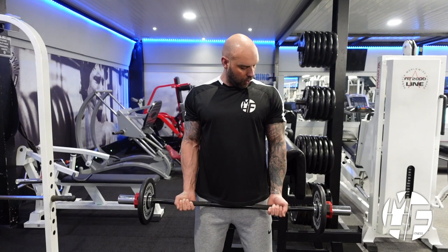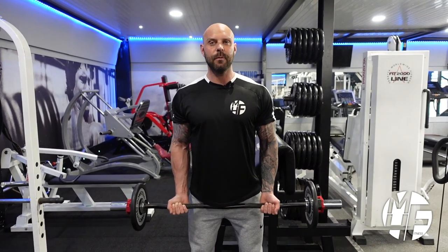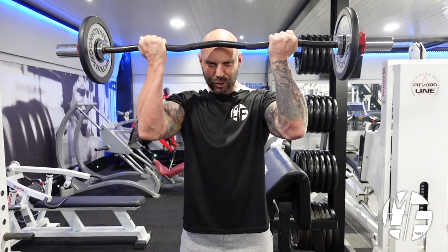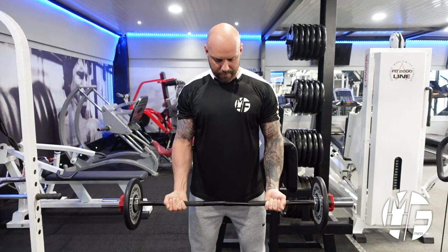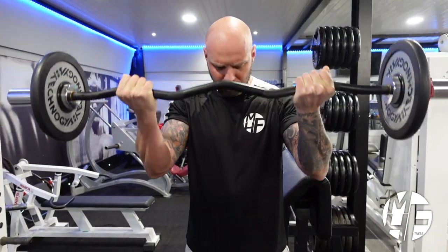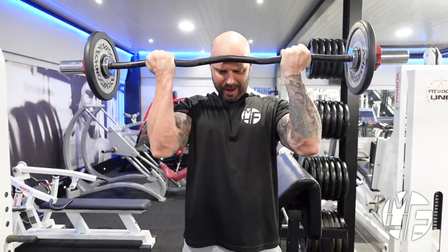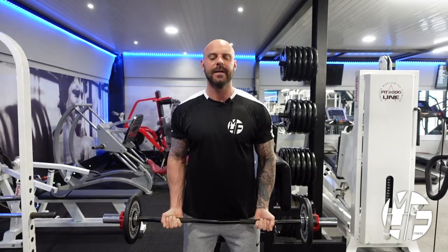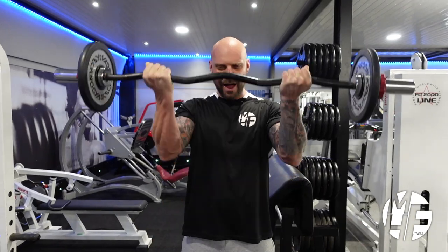We're going to slightly unlock our arms, then bring our shoulders back, and as we bring this bar up we're scooping our elbows so the bar goes to the top of our head, then returning it back. At the contraction at the top, we're really trying to squeeze that bar — imagine you're bending it with the palm where your pinky is. That part of the palm is where the main focus is.